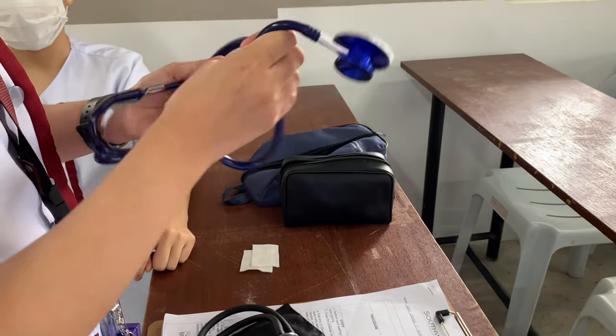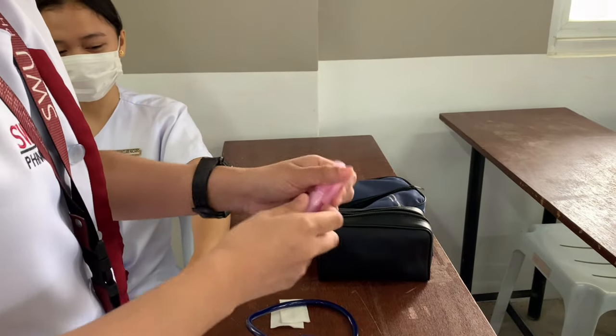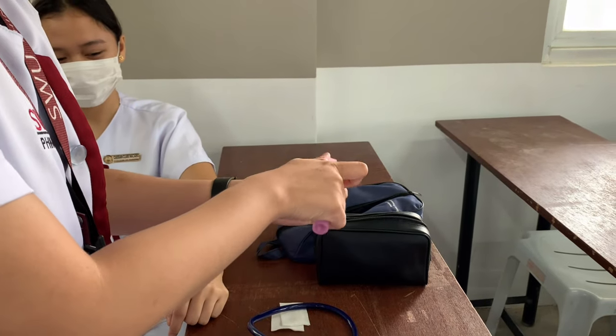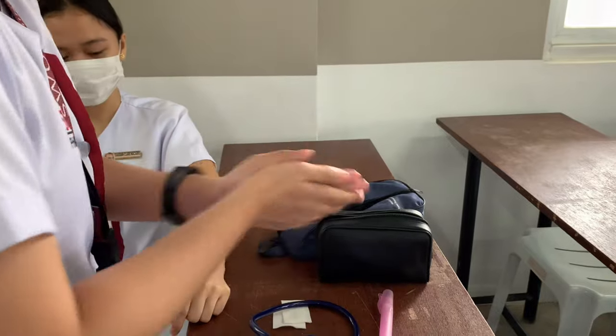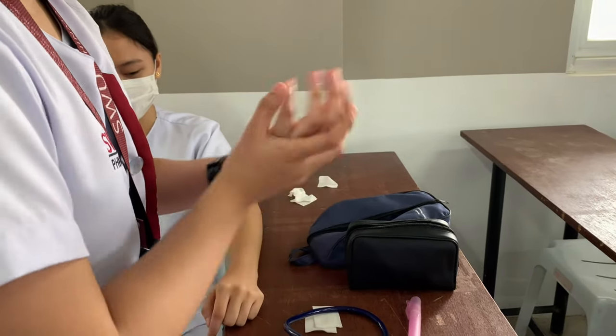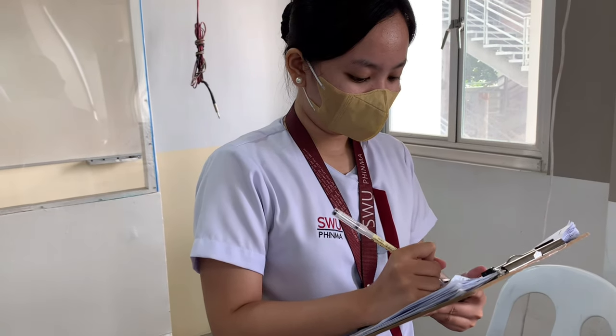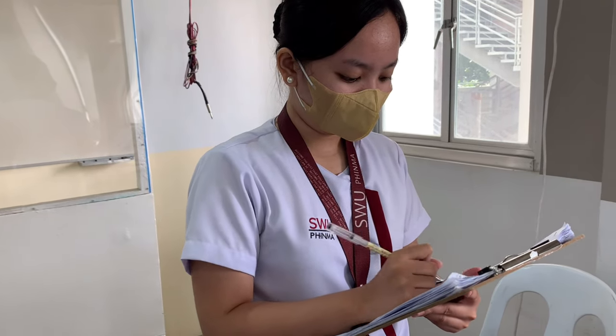Lastly, record the temperature, respiratory rate, pulse rate, and blood pressure reading on a flow sheet and indicate the time. Report any abnormal findings to the appropriate person. This documents the completion of the procedure and assessment findings of the patient, and it helps to determine the need for follow-up care.